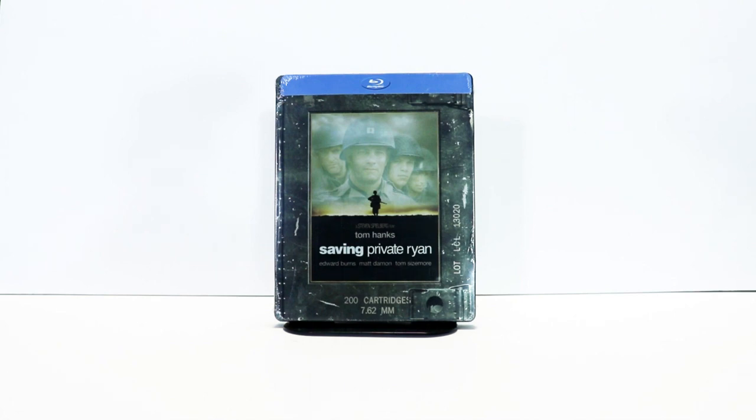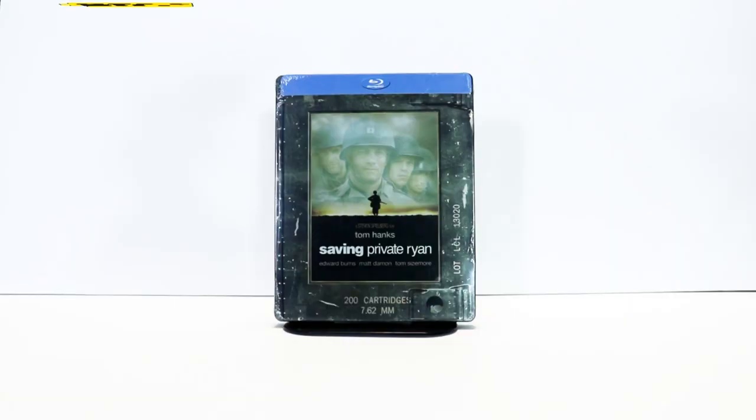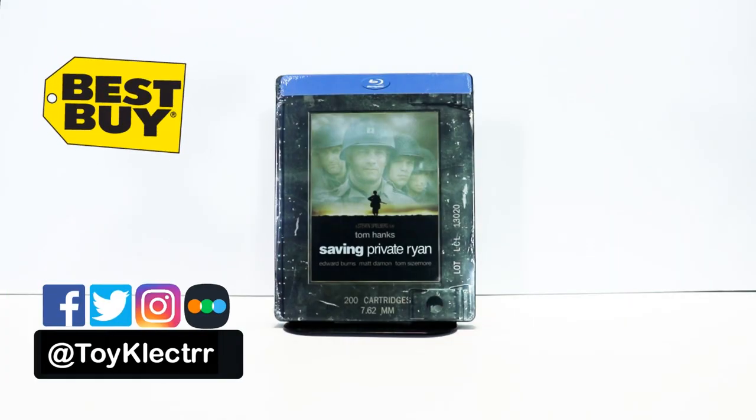Hey, Tony here. Today I'm doing an unboxing of the Best Buy Exclusive Steelbook for Saving Private Ryan, so stay tuned.